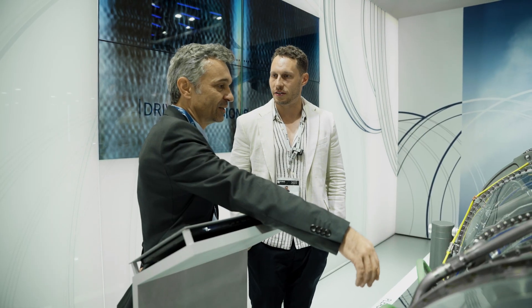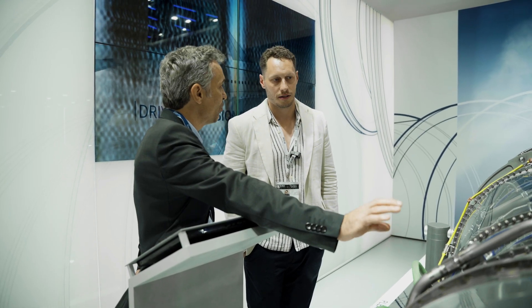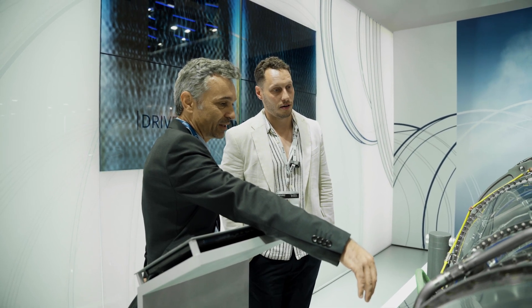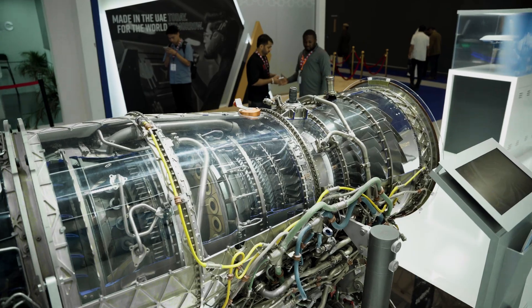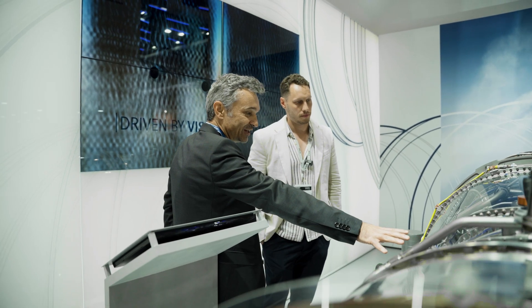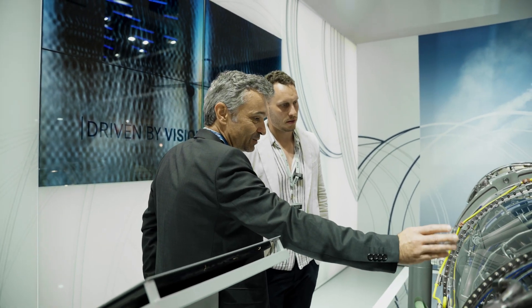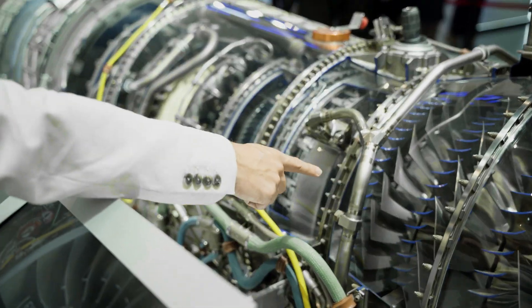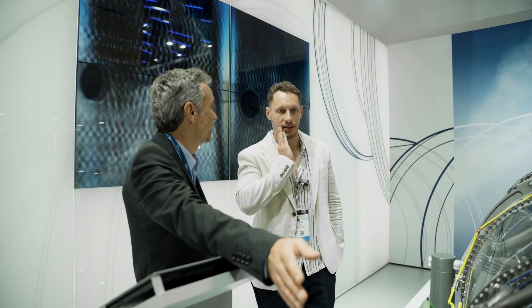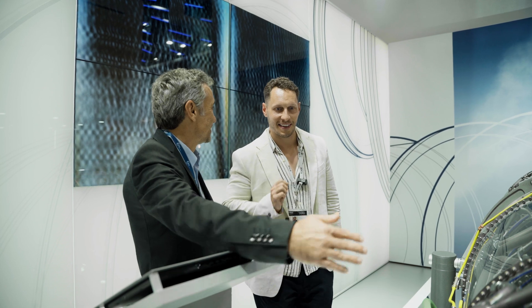The bypass ratio is 0.4 to 1, so the majority of the air passes further on into the HP compressor, where it's further compressed through five rotor stages. The total pressure ratio is about 26 to 1.